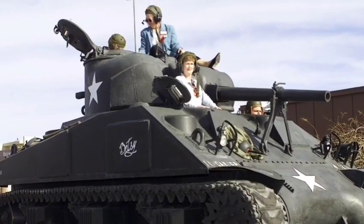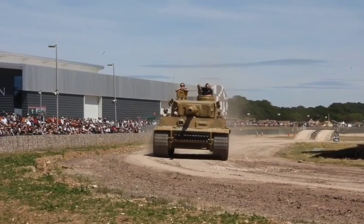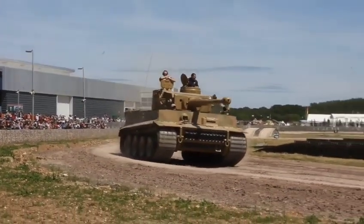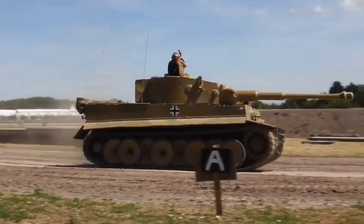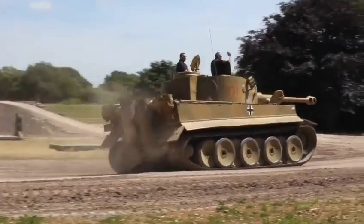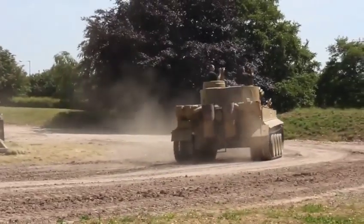The M4 was a reliable tank, but the German Tiger heavy tanks outclassed it. The Tiger I, officially known as Panzerkampfwagen, was deployed on all German fronts during World War II. The formidable tank weighed 50 tons and was heavily armoured. About 1,350 Tiger tanks were produced in total, between 1942 and 1944.